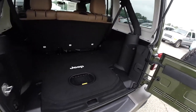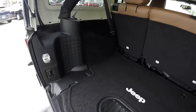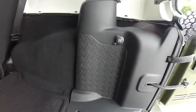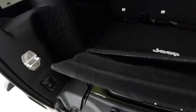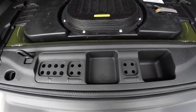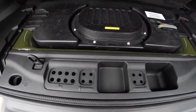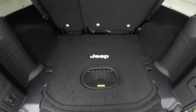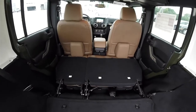Looking at the luggage area: being the Unlimited, it is very nice and spacious due to the length and wheelbase. Nice flat floor. It does have the all-weather subwoofer and a 12-volt power point. Inside you have storage locations for roof and door hinge bolts, and your jack and tools are also located below this panel. With the rear seats folded, the cargo room is greatly enhanced.